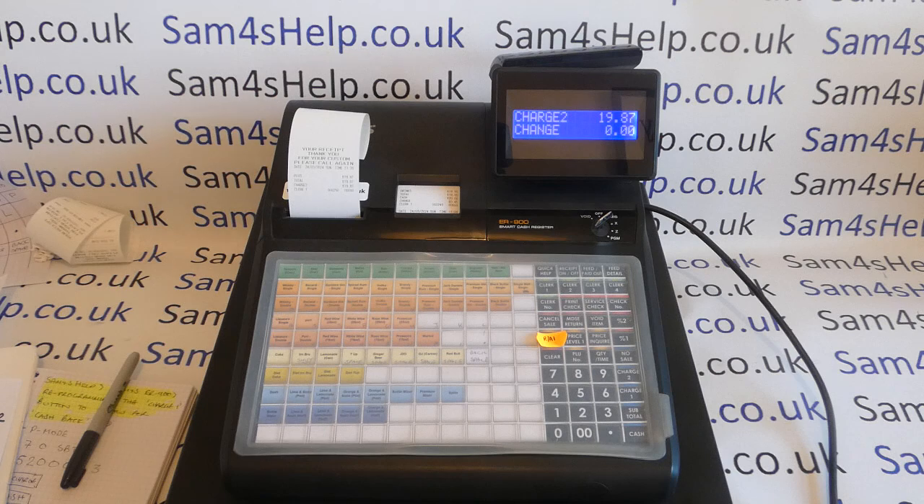So what we're going to do now is reprogram our charge one button to be called card, allow the over-tender, and then allow it to give the change in cash instead of card. This is fairly complicated programming. If you're looking at this video without having ordered your till already and you want this functionality, I'd definitely spec it — it's not something I'd put on there necessarily as standard. It's quite a niche feature.